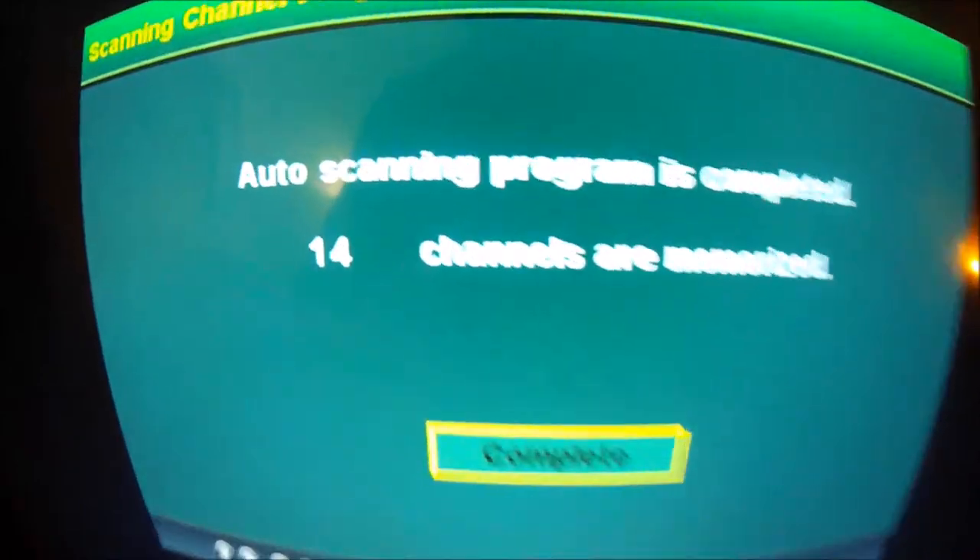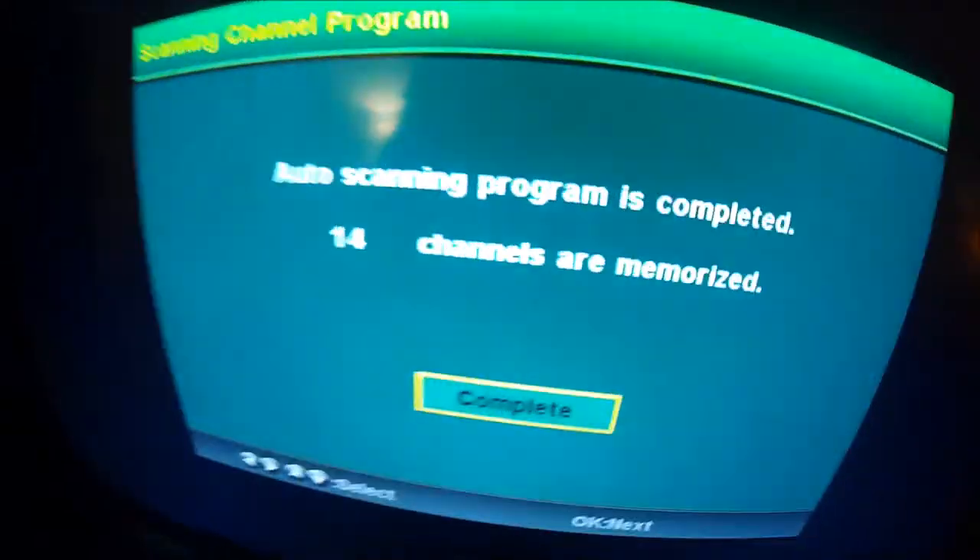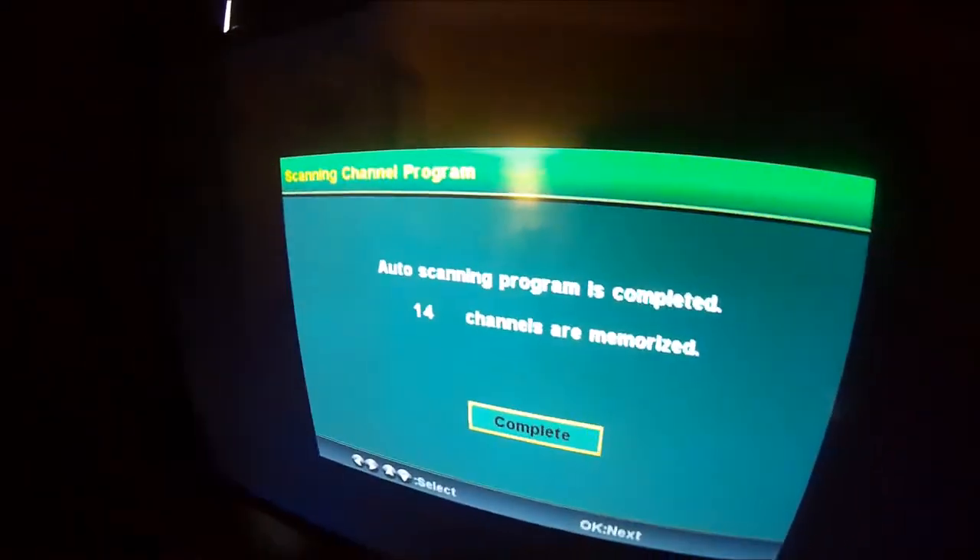It's wrapping up. It said 14 channels are memorized. I've never imagined I'd be able to get 14 channels free. Let's check it out. You guys can get 30% off this antenna with the promo code in the video description.